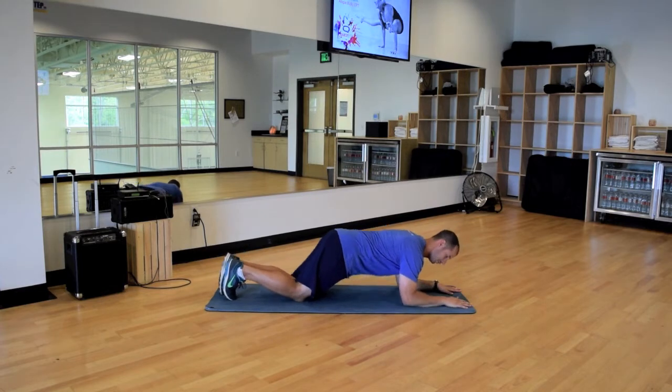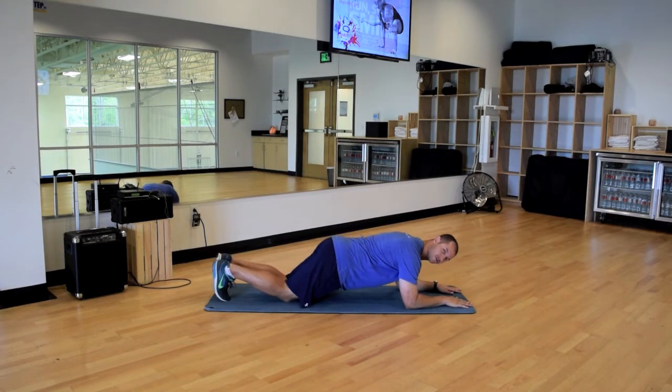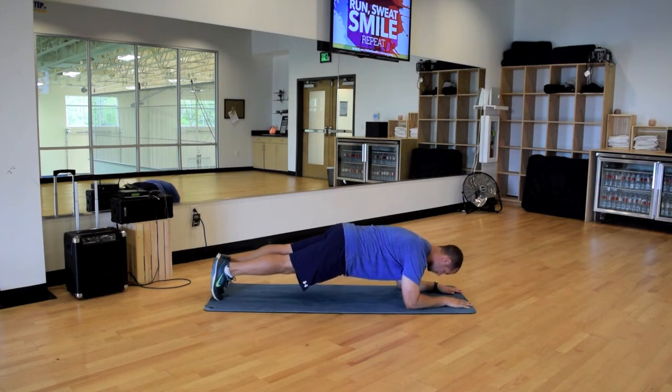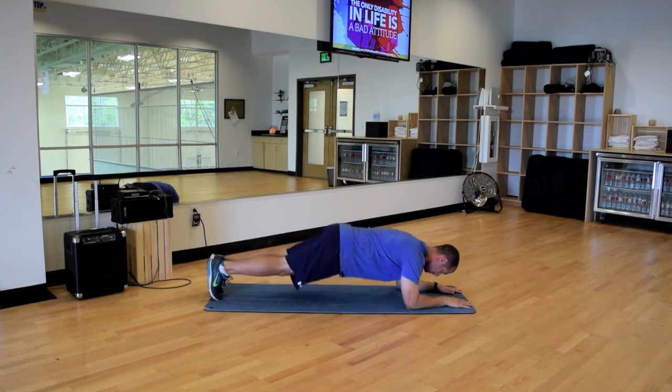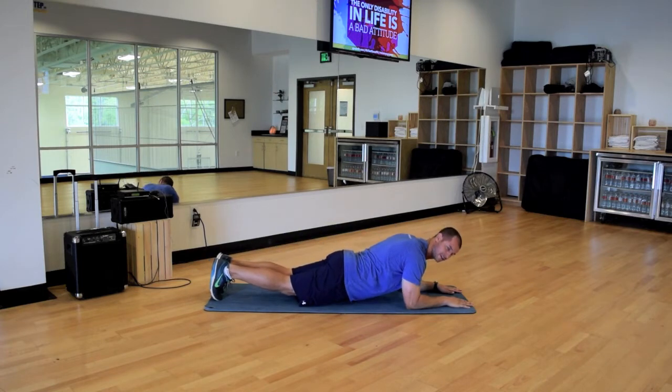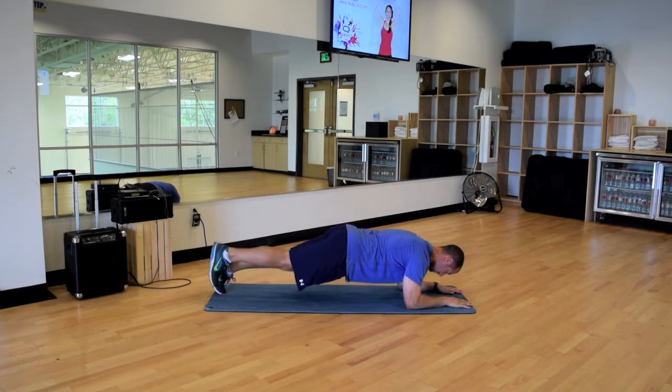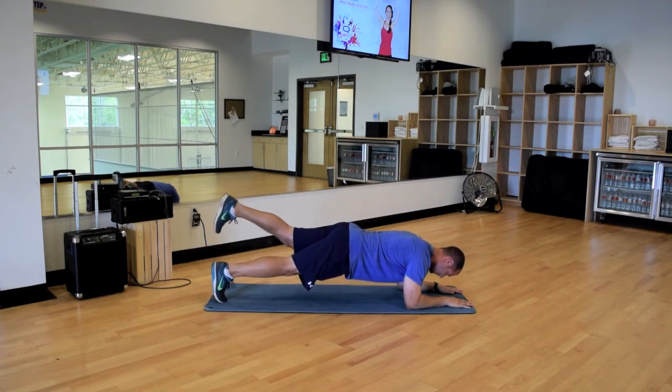So if I get down to that typical plank position — forearms, elbows under the shoulders, toes under the ankles. Again, I'm squeezing the core, my body's in a nice straight line, hips are down and level. I'm not up here, I'm not sagging down into hyperextension — I'm holding here. And now with this exercise I'm going to add in the extension, extend.